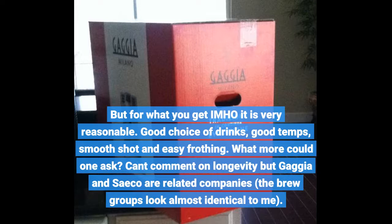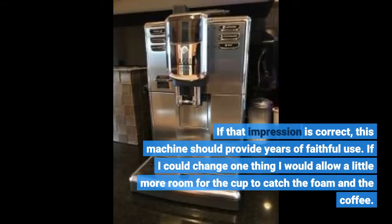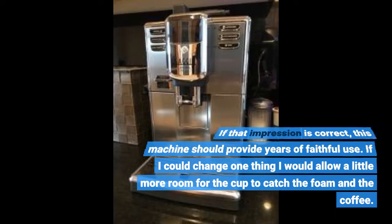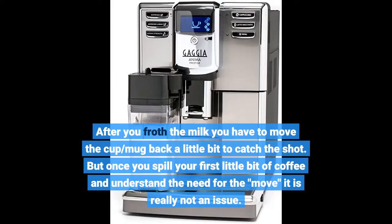Can't comment on longevity yet, but Gaggia and Seiko are related companies and the brew groups look almost identical to me. If that impression is correct, this machine should provide years of faithful use. If I could change one thing, I would allow a little more room for the cup to catch the foam and the coffee. After you froth the milk you have to move the cup back a bit to catch the shot, but once you spill your first little bit and understand the need for the move, it's really not an issue.